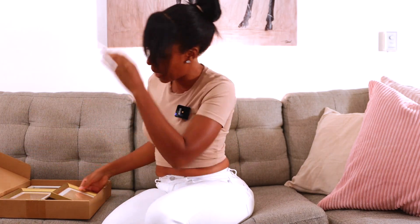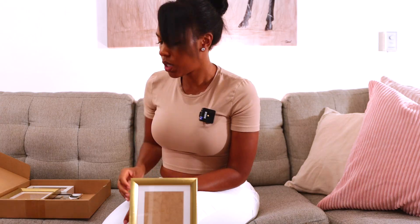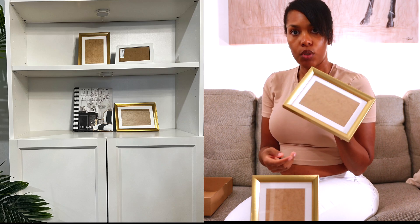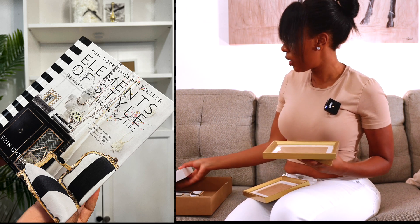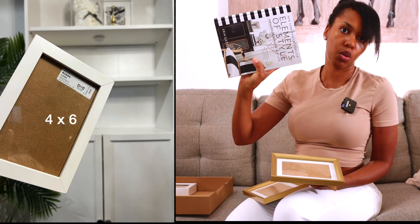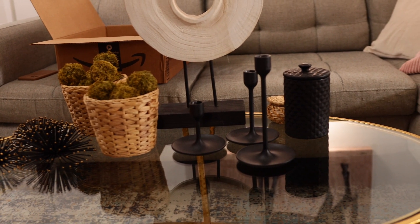The next box has more picture frames — gold ones from IKEA with a stand on the back, so you can display them standing or hang them in a gallery wall. There are two of those, plus a plain white IKEA frame, and also the 'Elements of Style' decor book.